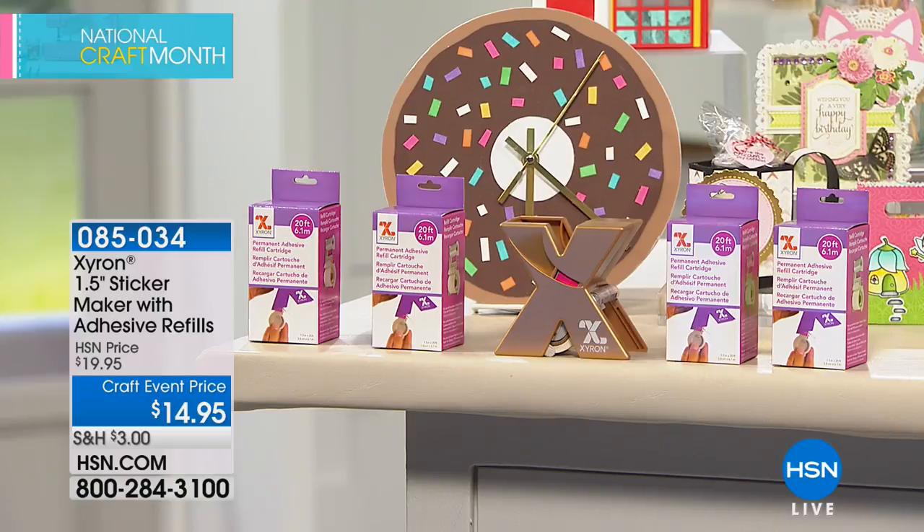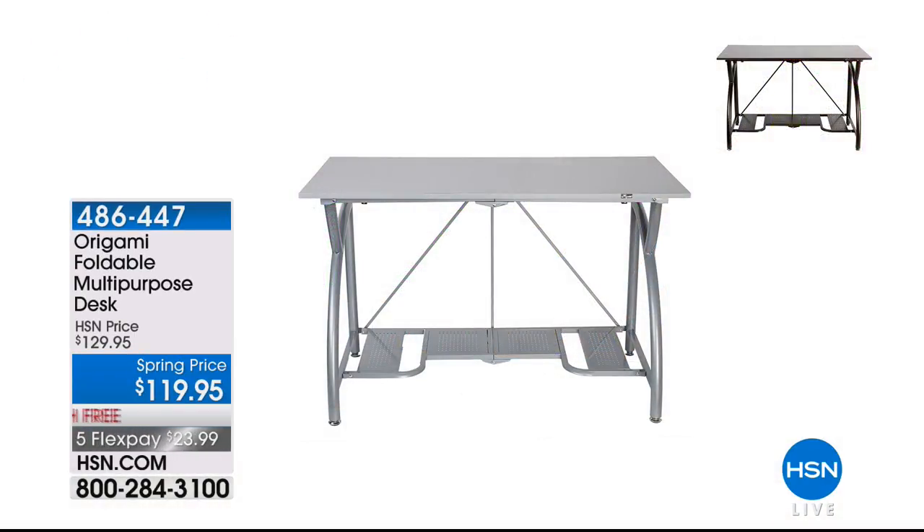Even if you're not a crafter, we all want to be that Pinterest person. This is an easy way to be that person. If you need a place to craft, we have from Origami — a huge customer pick — the Origami foldable multi-purpose desk. It's about four by two feet, completely collapses and folds, no assembly required, $10 off, and free shipping.